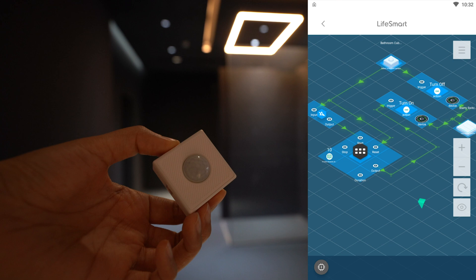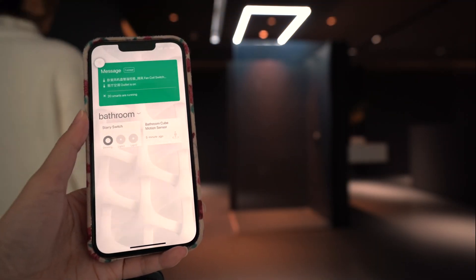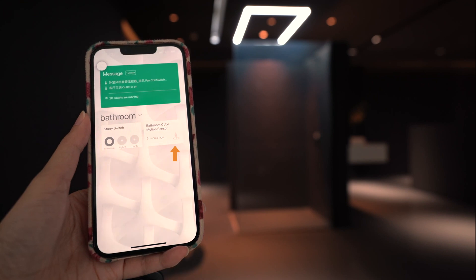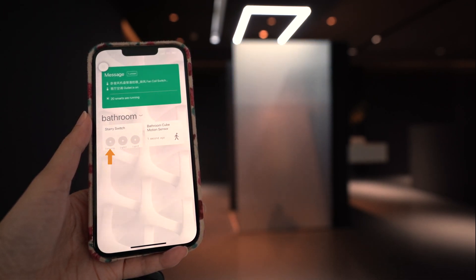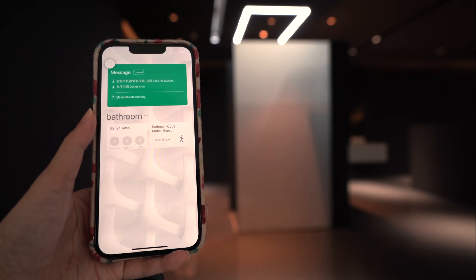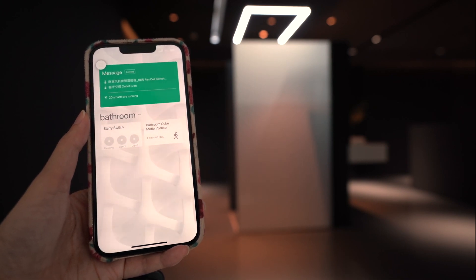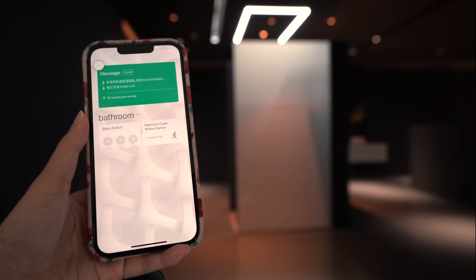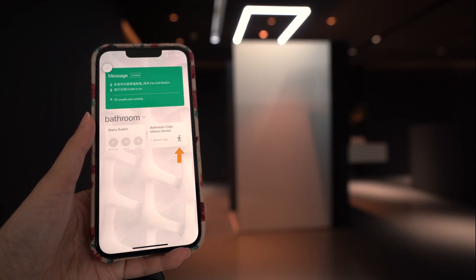Let's take a look at the effects of automation. Thank you.